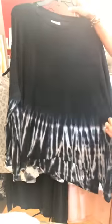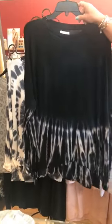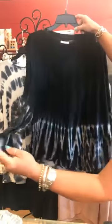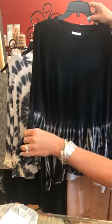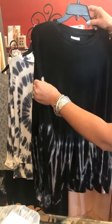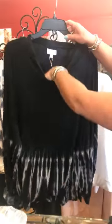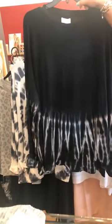We just had a lady come in today and buy this one. This is again one-size-fits-all. You have the black with tie-dye at the bottom and it kind of has that little rolled-up sleeve — really cute. Again lightweight but just enough for that cooler weather, not too hot. This one is also $55 — there's your black and white.